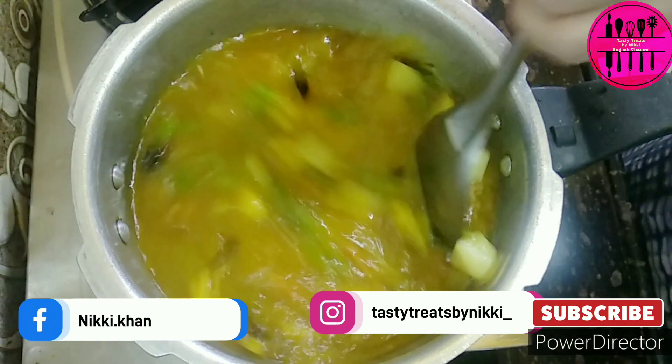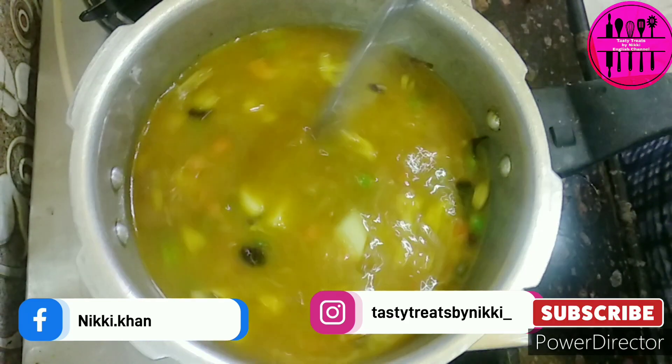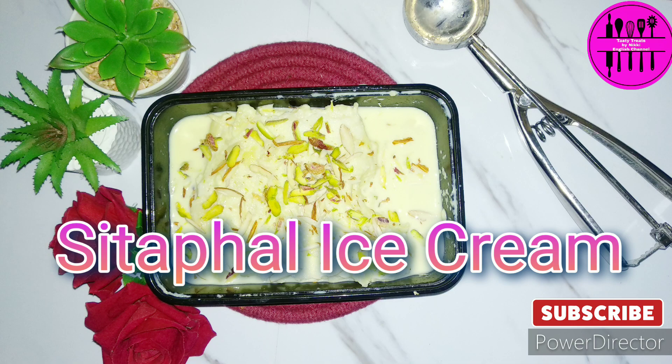Facebook and Instagram links are given in the description. Please do subscribe to the channel before we start with the recipe. So today's recipe is my personal favorite — sitafal ice cream, made with lots and lots of ingredients and lots and lots of love.